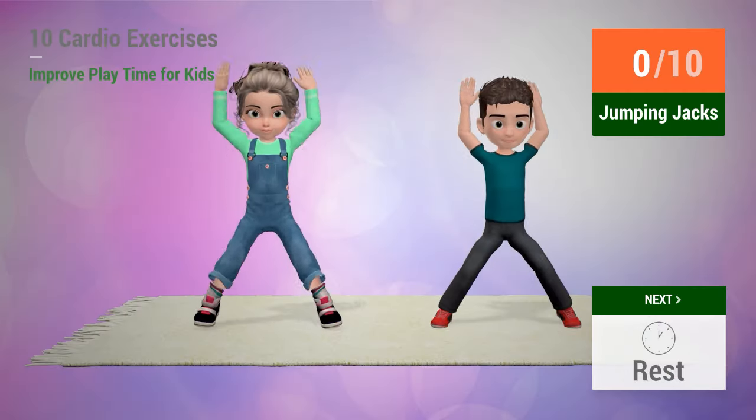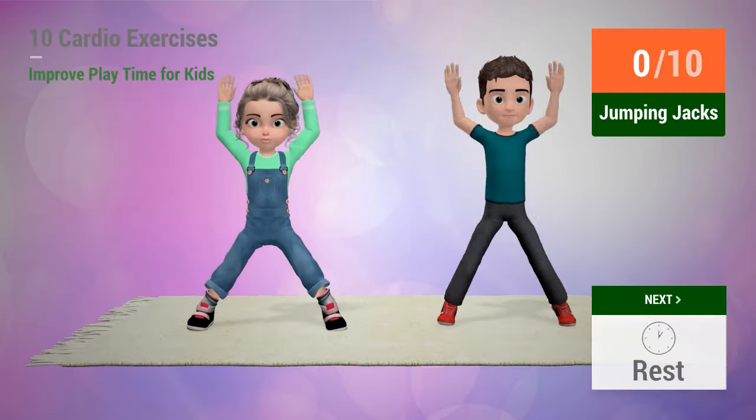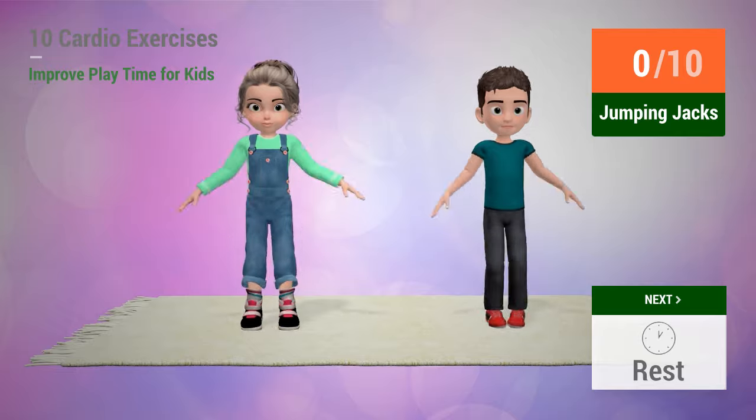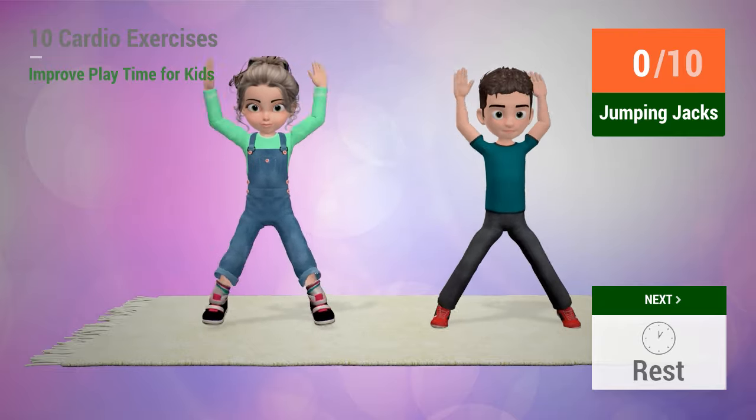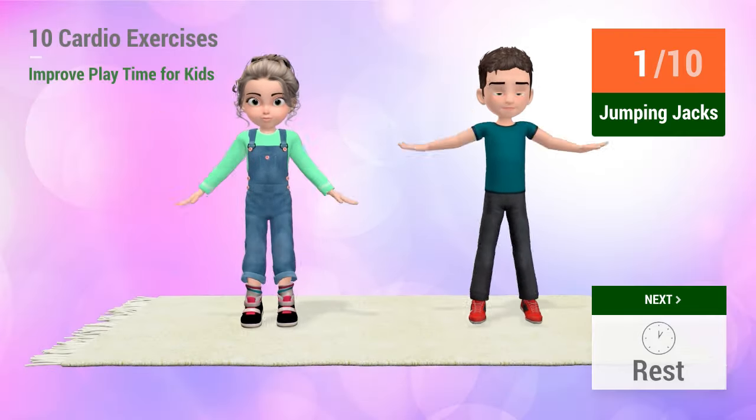Up next, jumping jacks. In 5, 4, 3, 2, 1, go!